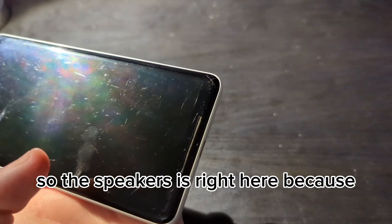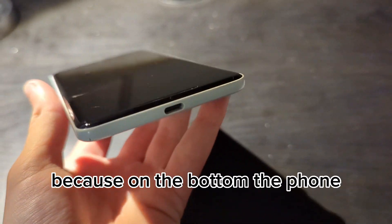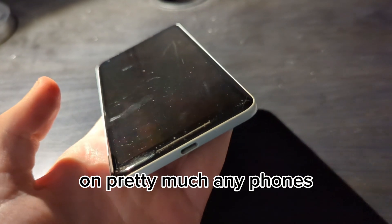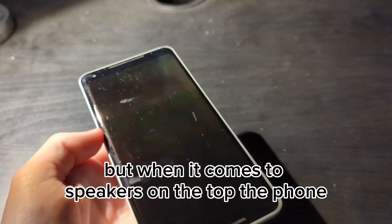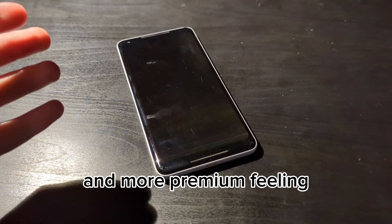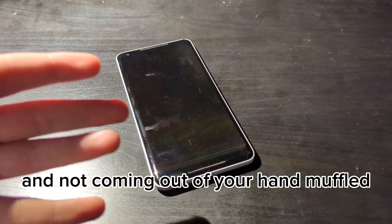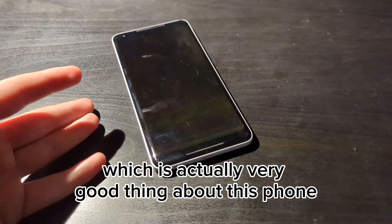The speaker is right here on the bottom, since most phones play audio from the bottom. But having a speaker on the top of the phone allows you to have better sound quality and a more premium feeling, so the sound goes directly to your face and not coming out of your hand muffled, which is actually a very good thing about this phone.